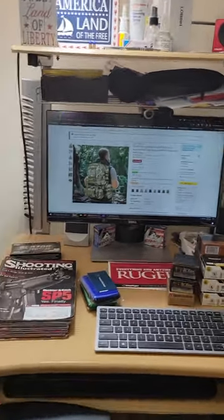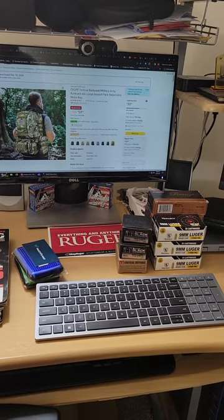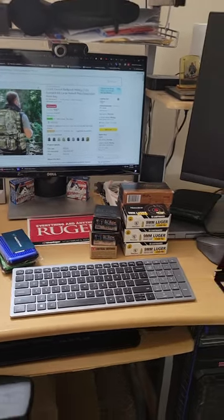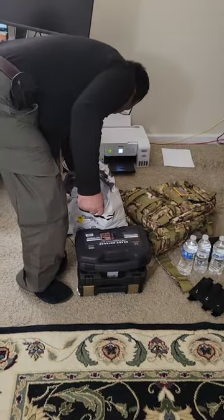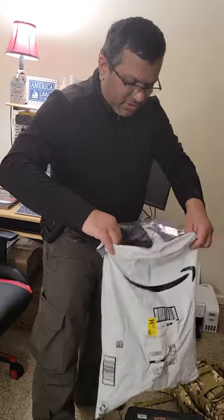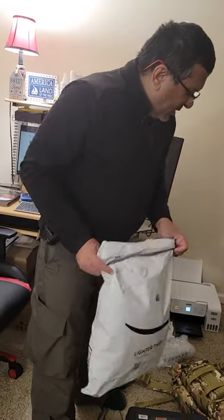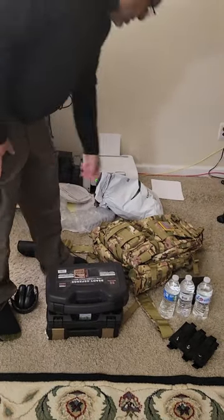My husband bought a tactical backpack — a military army rucksack, 60L large assault pack with a detachable molle bag. It came in a soft bag because Amazon has started using that instead of a cardboard box, which would probably be difficult to fit this in anyway.